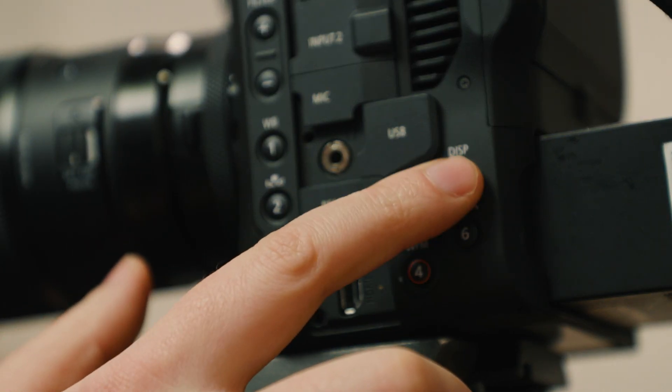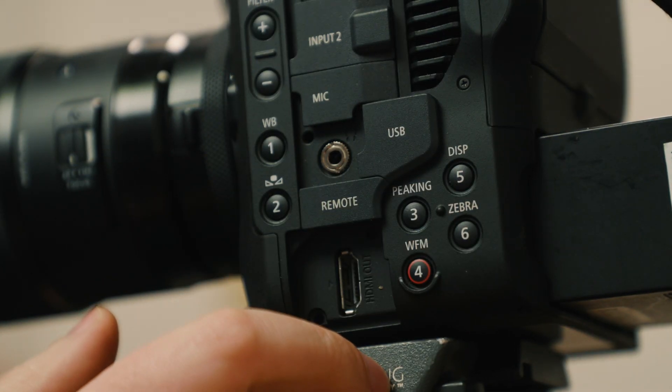Number five is display — I've left display alone and I toggle through the displays quite a bit. Number six, as mentioned, is blocked by my HDMI cable. It's kind of a casualty of war, but I've never been a zebra guy anyway.